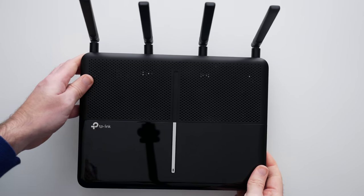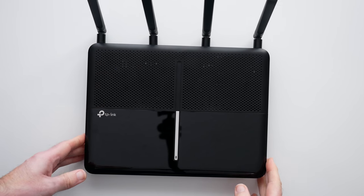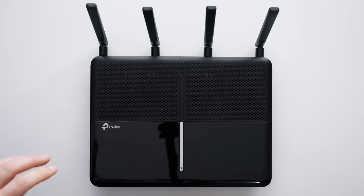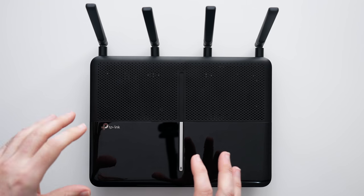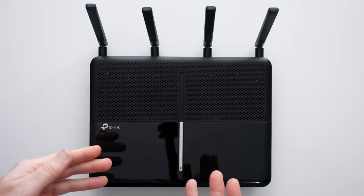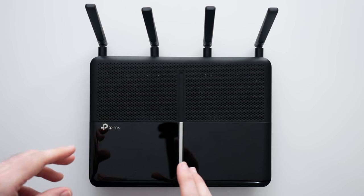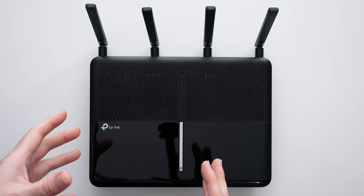It's super easy to set up. TP-Link's products are very easy to get up and running and to manage along the way as well. The really well-designed user interface allows you to get into all the settings, do things like port forwarding, and it's just a pleasure to set up. It gives a really robust connection and some great speeds as well.